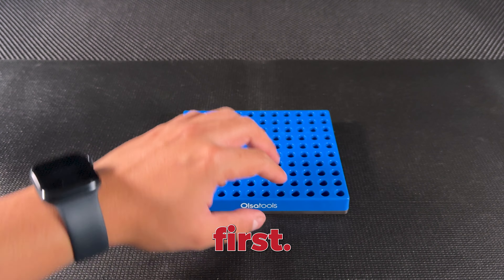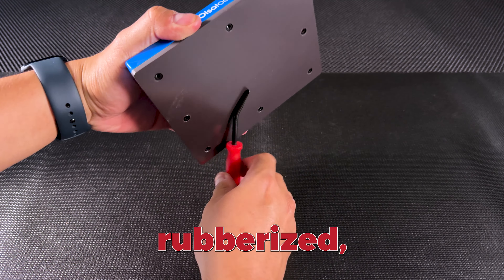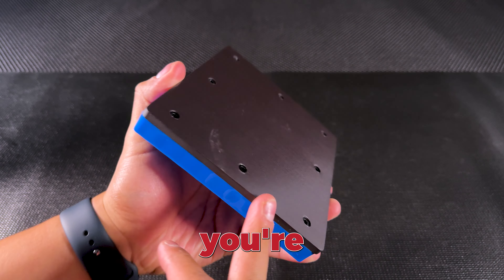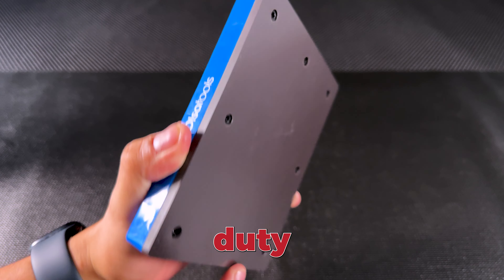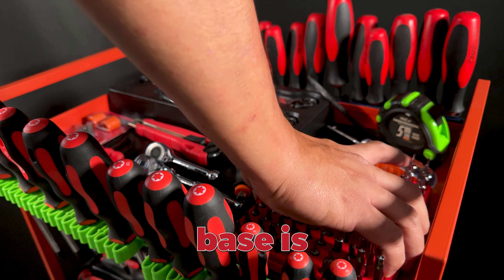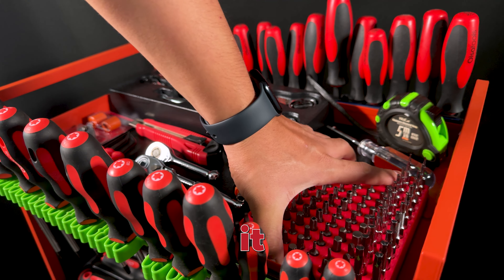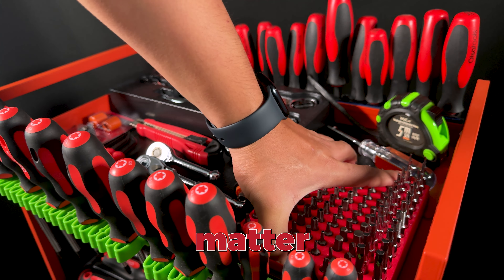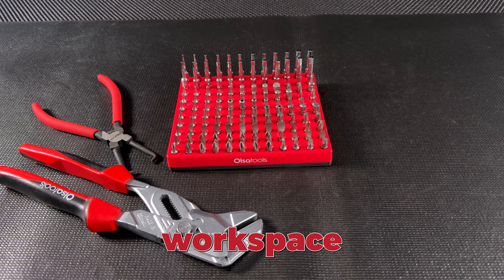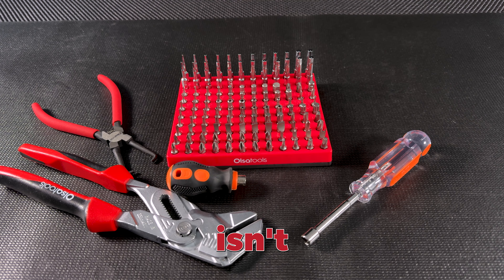First things first, let's talk about that base. The bottom of this organizer is rubberized, so it won't scratch up your work surfaces, whether you're working on a delicate countertop or a heavy-duty toolbox. But don't let that fool you — this base is strong and magnetized, so once you place it down, it stays put no matter the surface. Even if you're in the middle of a project and your workspace gets a little chaotic, you can trust that your organizer isn't going anywhere.